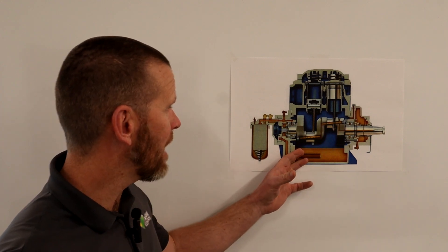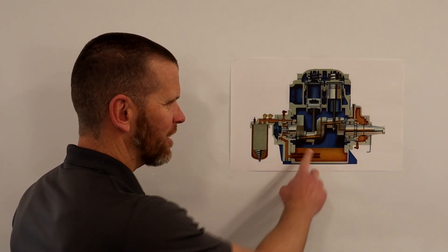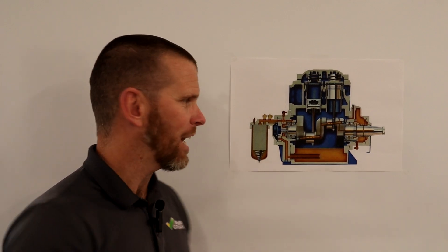A cutaway image of a reciprocating compressor is used here to show how oil is ported through the system. A given manufacturer and model of compressor might differ slightly, but this gives the big idea of how an internal force-feed lubrication system works. Anything shown in orange represents oil flow.